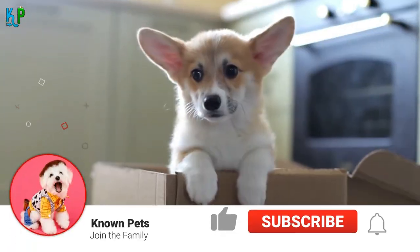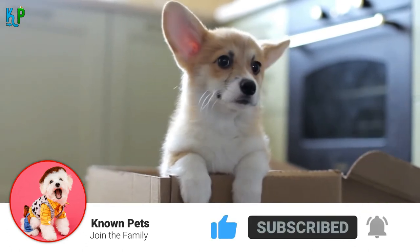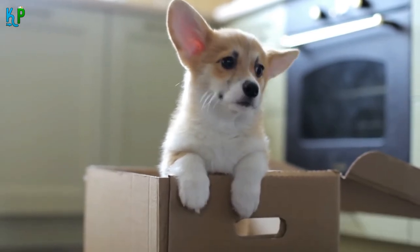Before we begin, make sure to hit that subscribe button and press the bell icon to get notified for more amazing pets content. With that being said, let's begin.